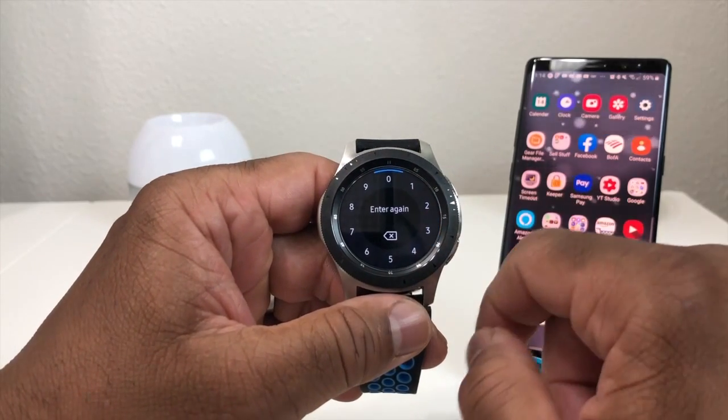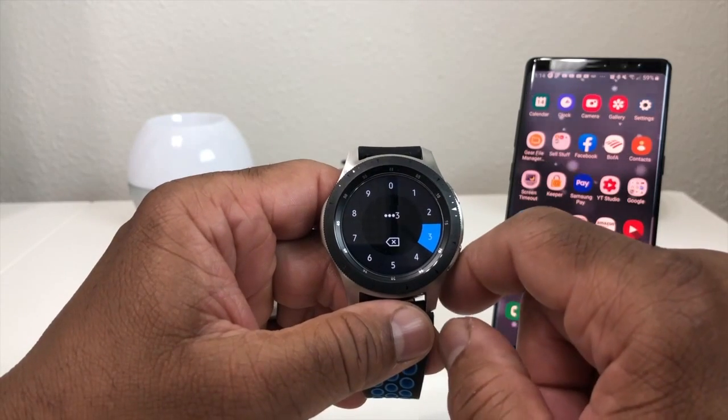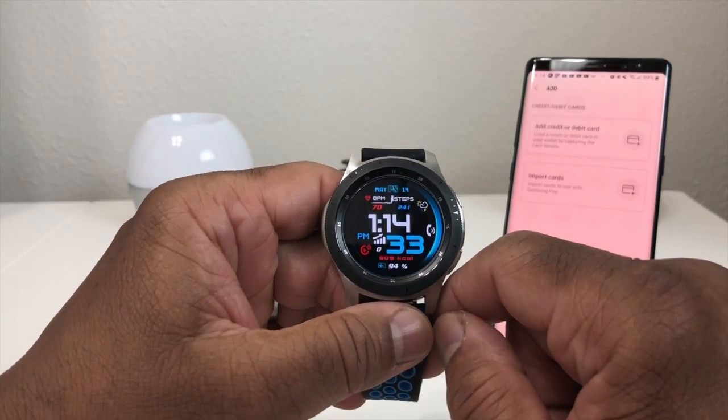The PIN is 2233 — a simple PIN, but I recommend that you use something that's harder to guess.